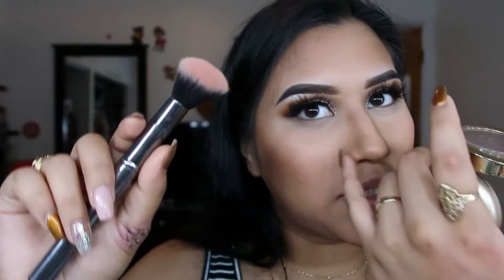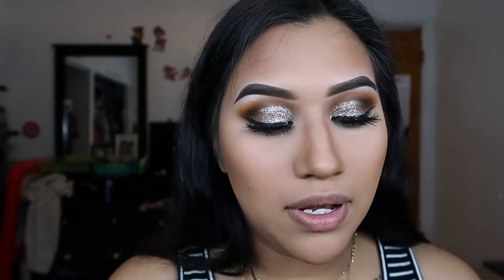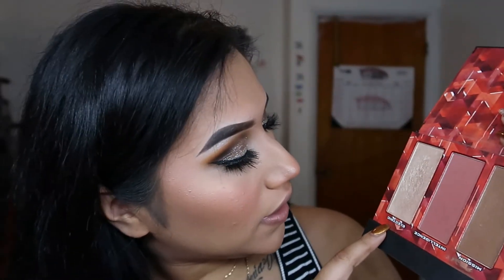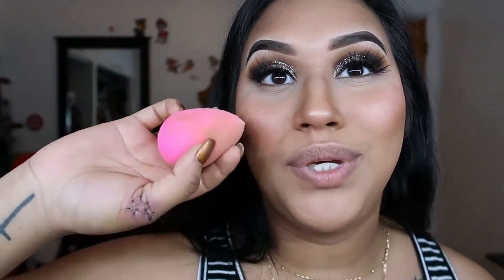Now I'm going to go in with blush. I'm using the Milani Baked Blush in Luminoso and I'm going to grab that blush brush from the Morphe steel set. For highlight I'm going to use the shade called Electric from the Black Widow cheek palette from Ulta and apply it with my beauty blender.